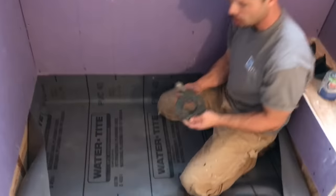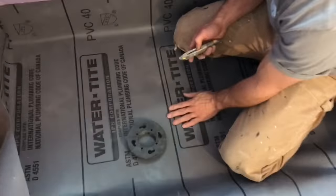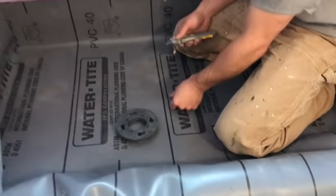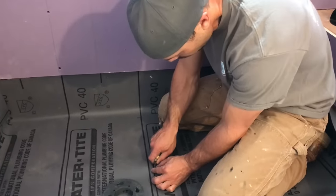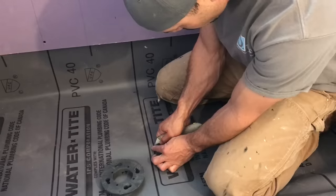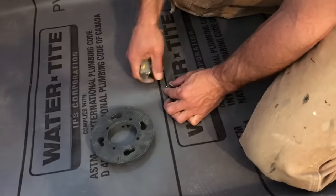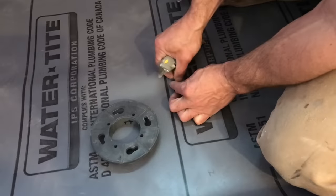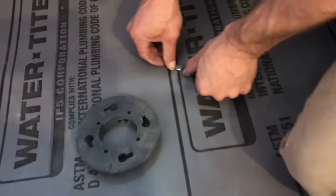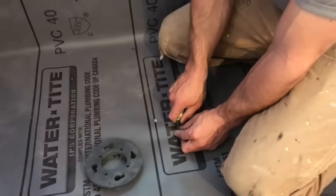Go ahead and cut it. So now I've got the clamping ring of the drain and I'm going to feel where the holes are — you can feel them with your hand. I'm going to cut out the PVC liner just a little bit smaller than the head of the bolt. See, I cut that out.